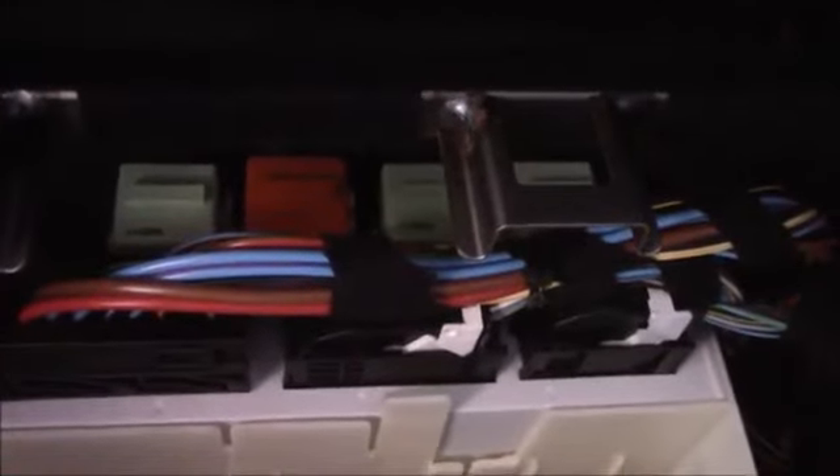The fourth one is the horn relay. Your reversing light relay is in the front bonnet, underneath in the box. And the last one there — that salmon-colored one — that's your secondary air pump relay.